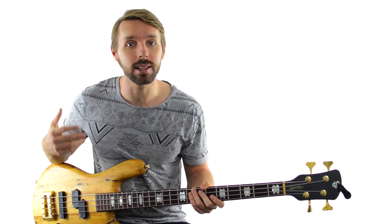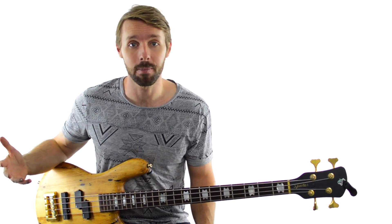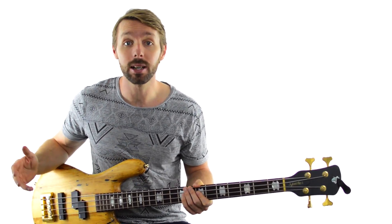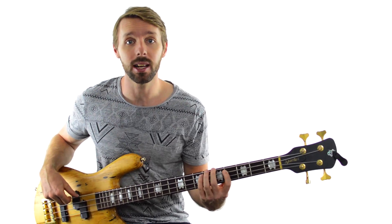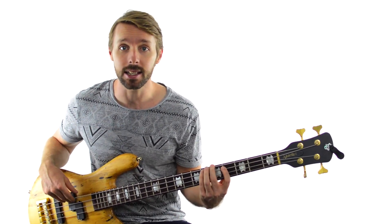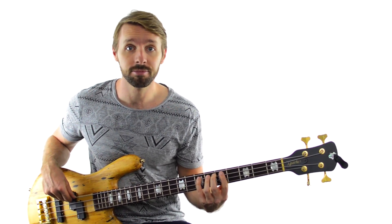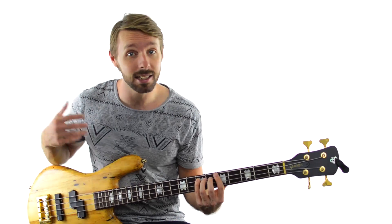Next, I want to give you 2 more common and super authentic blues turnarounds — an ascending one and a descending one. Each ends up on that same E chord. For the ascending one, we start on the 2nd last bar and play 1, 3, 4, sharp 4, and 5. So in the key of A, that means we're going A, C-sharp, D, D-sharp, before getting to the E. You can play them as single notes, or if you want to make it a bit bouncier, you can double them.